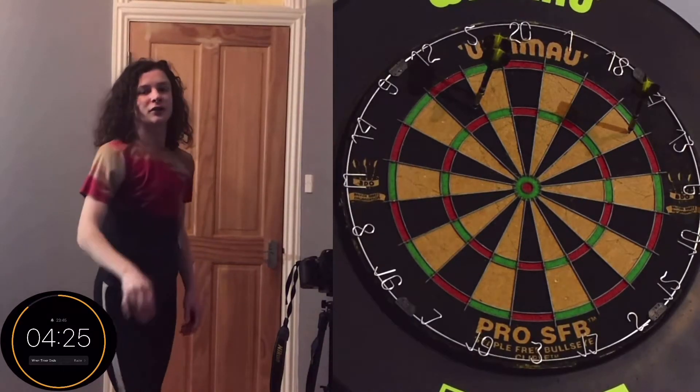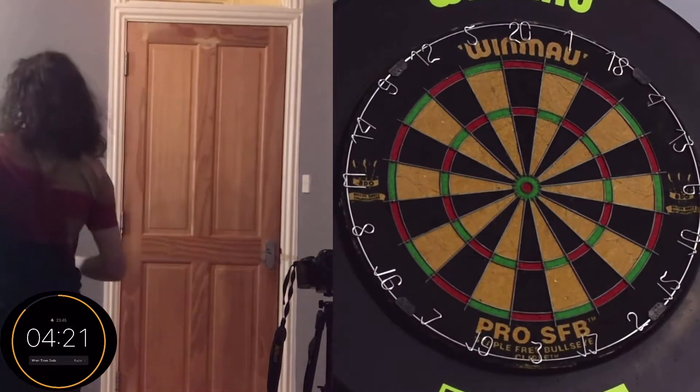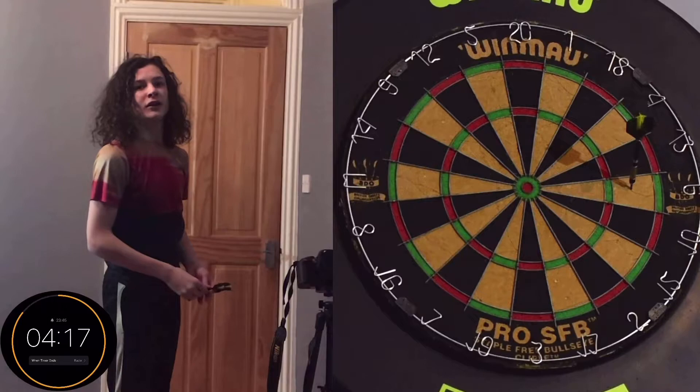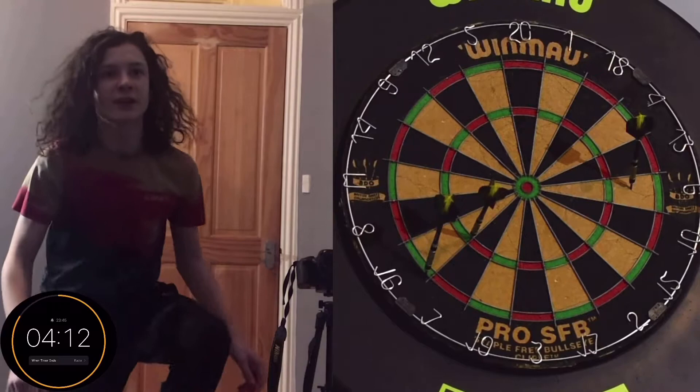5's in. 6 missed — too high. This is not going good for me. 40 seconds in. 6's in.